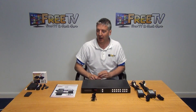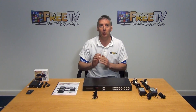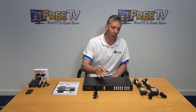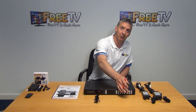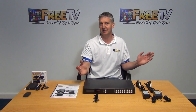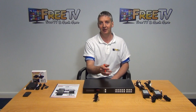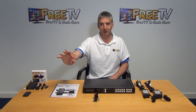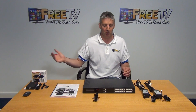I have in front of me here a 4x4 high-end professional matrix from Labgear. This supports 4K, Ultra HD, and also 3D picture quality. The basic functionality is that it's a 4x4 matrix, so we can support four different HDMI inputs coming from, let's say, an Android device, a Sky HD box, etc. We can then output and control it independently from four different points — four different TVs — which can also display the same or different pictures.